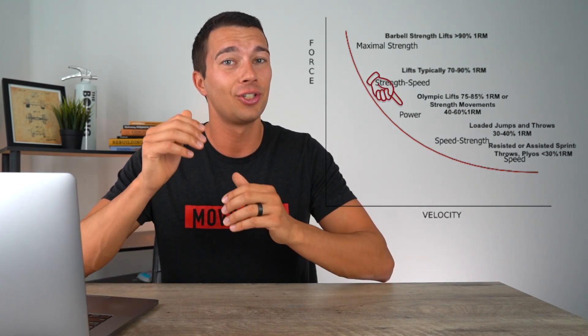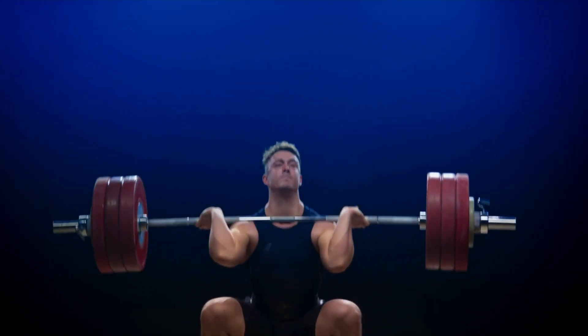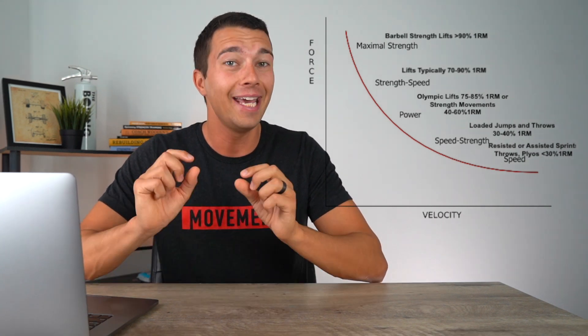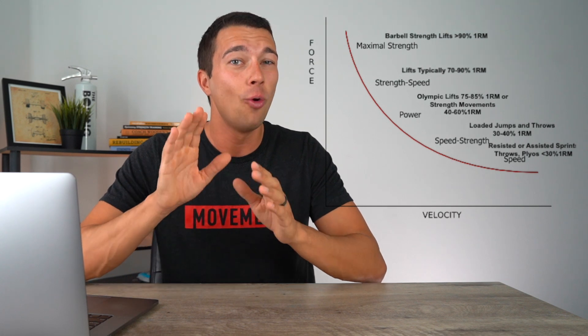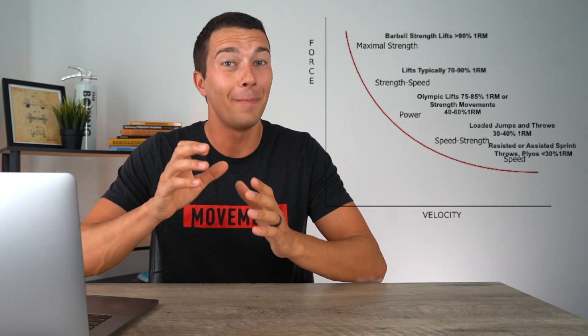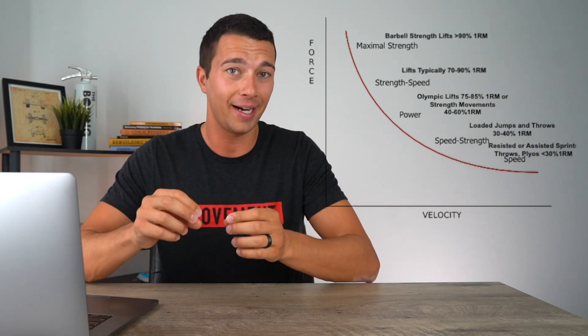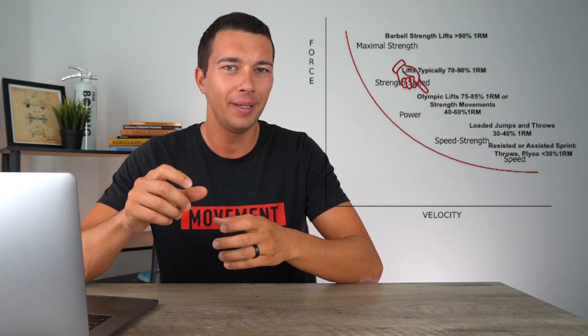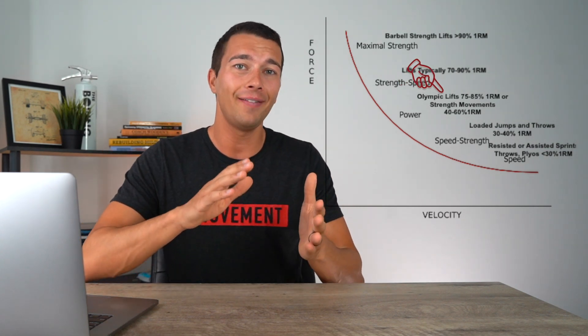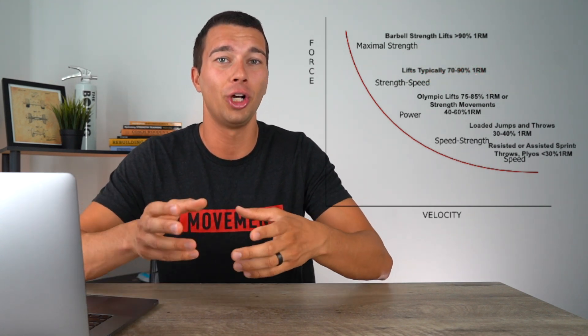Moving into the power zone, right in the middle of the force velocity curve, we're using a more moderate load but faster speeds. This includes more explosive movements like Olympic lifts. The load to achieve peak power is different for each exercise — for the barbell back squat, targeting around 60-65% one rep max tends to maximize power output. Olympic lifts, being more dynamic, require loading a little heavier, around 75-85% one rep max for peak power output. More ballistic movements involving jumps may be effectively loaded for power down to around 40% one rep max.